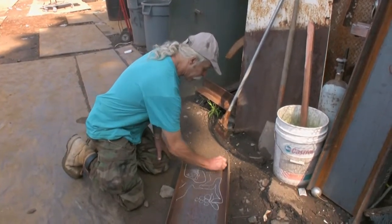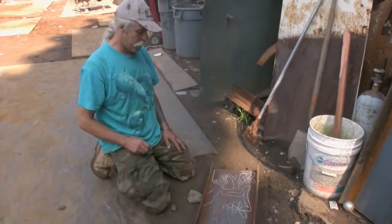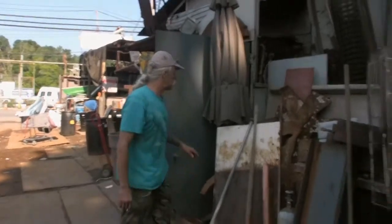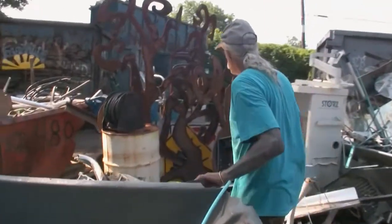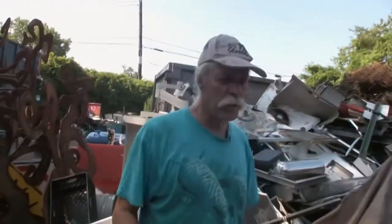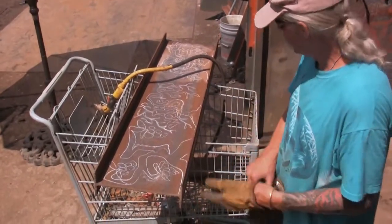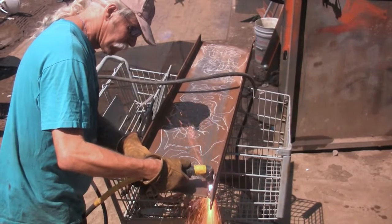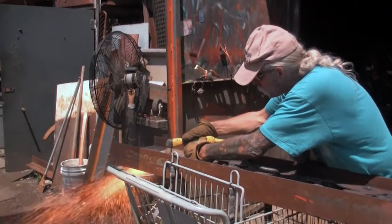Now we're going to put some more grapes up here. And then we'll cut this out with a plasma cutter, because this is thin steel. The heavier stuff — like the sculptures that are on the fence line or these big ones here — they're done with just a torch, the regular oxygen-acetylene torch. Cut those out, then I'll bend them up a little bit, and then we'll weld them down to a plate.